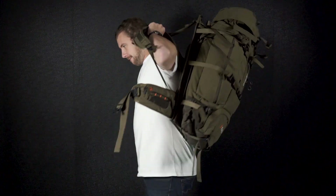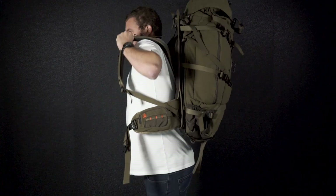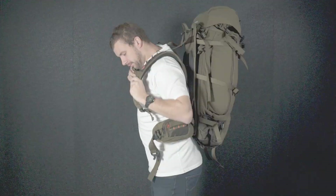Firstly, chuck on the pack and see how it feels. It's best to have the pack loaded up with a bit of weight for this part. The key is to get the shoulder straps sitting flat on your shoulder.